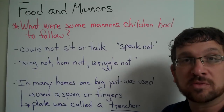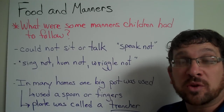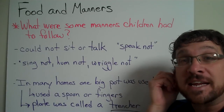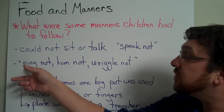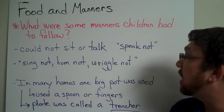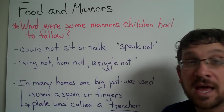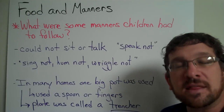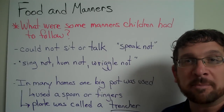There wasn't a chair for everybody, since everything you had back then, you made yourself. So you would end up standing while you were eating. Also, other rules included: sing not, hum not, wriggle not — don't move around, don't make any noise whatsoever. You were not supposed to be heard breathing or chewing at the dinner table.